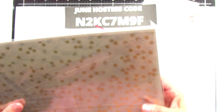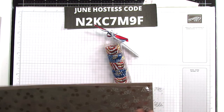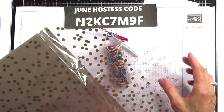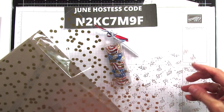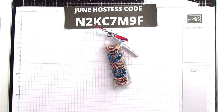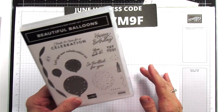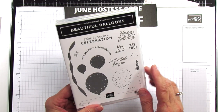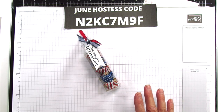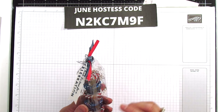This specialty paper comes in different patterns - the one with stars, polka dots, and confetti. It's gold on one side and silver on the other, and all of them are like that, so you can use whatever side you want. I chose to use the gold side. I'm using the Beautiful Balloons stamp set - I think it's time for a celebration - and it's great for 4th of July.